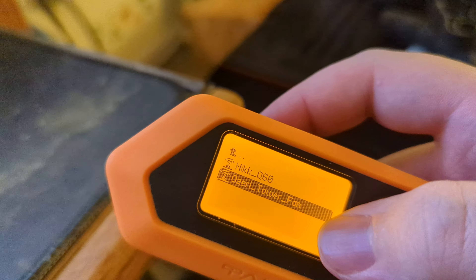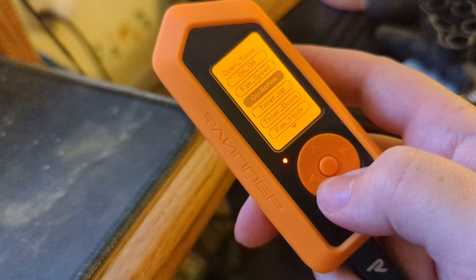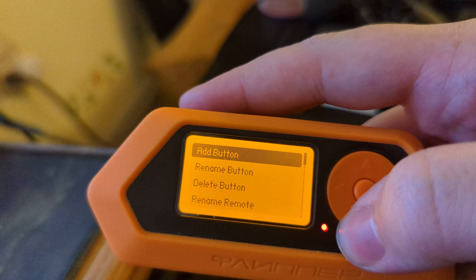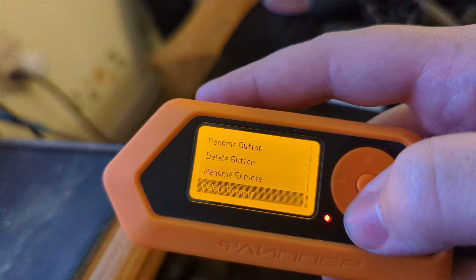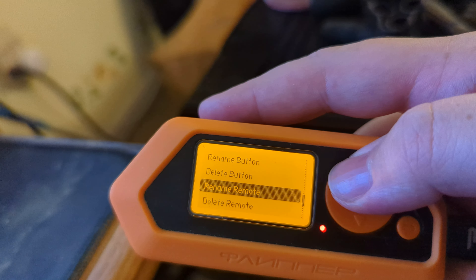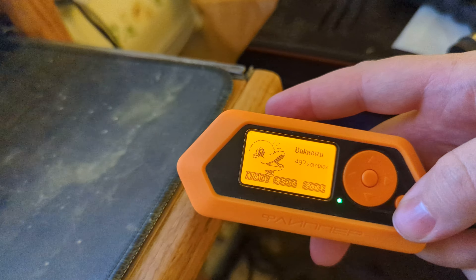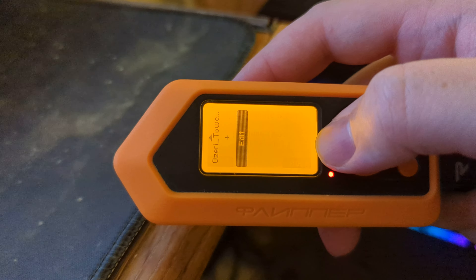Just remember if you do have one of these it is to be used in accordance with the laws — do not use it for malicious intent. If you have an issue with one of your buttons you can always go down and edit the buttons. You can either delete the button or delete the whole remote. You can also rename your remote and rename your buttons, and add new buttons. All you have to do is get your original remote, point it at the signal receiver, push a button, it'll learn your signal and keep it stored so you can use the Flipper as a remote instead.